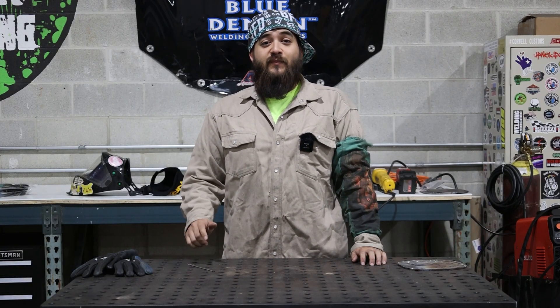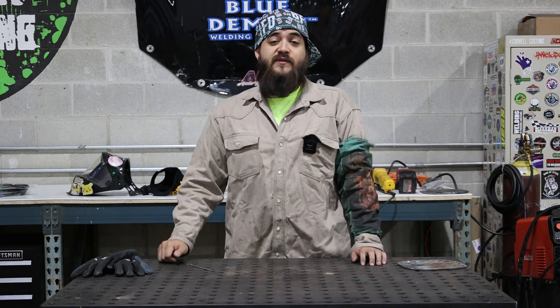Hey, thanks for watching. Check out BlueDemonWelding.com to find a Blue Demon dealer near you. And if you have any questions, leave them in the comments below.